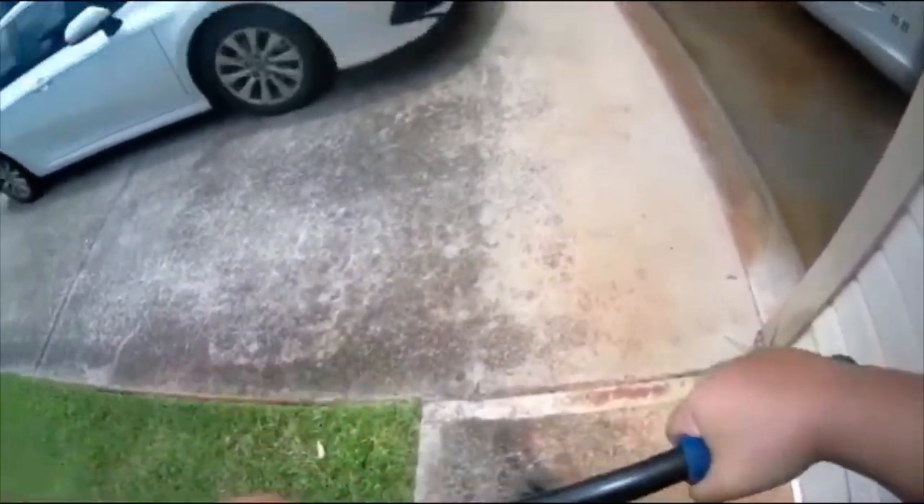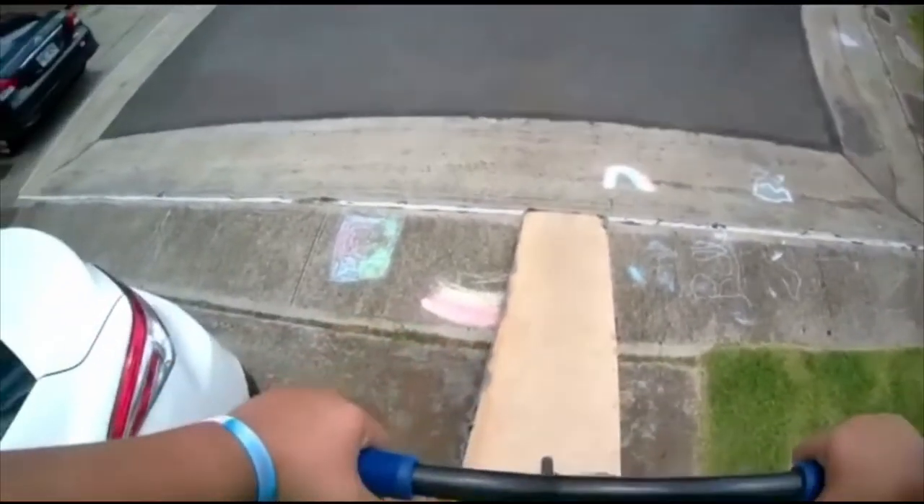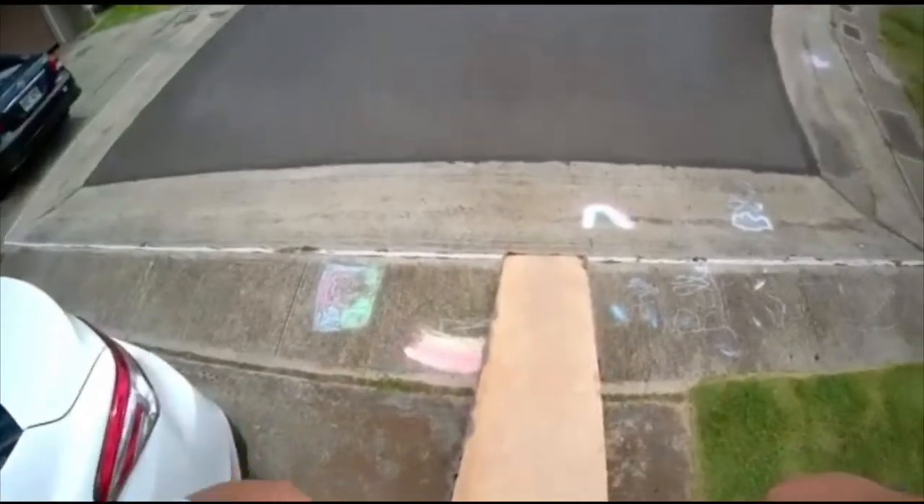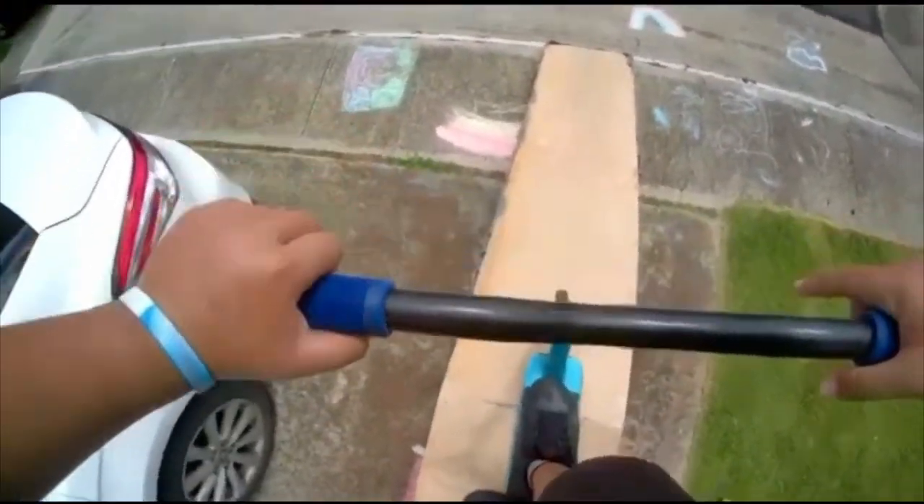I'll go for three new learns — I'll go for a down whip with 180 out, and I'll go for a 180 whip 180 out. So yeah, let's go. I'll start out with the down whip 180 out first. I want to get this in seven tries or less — this is the first try.